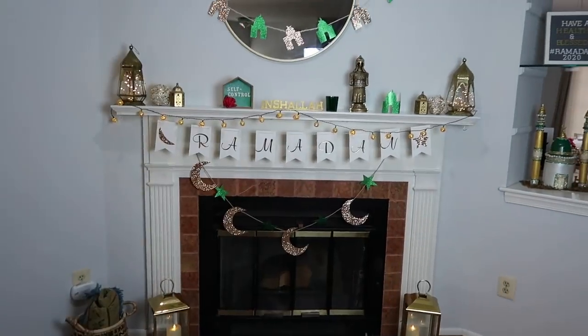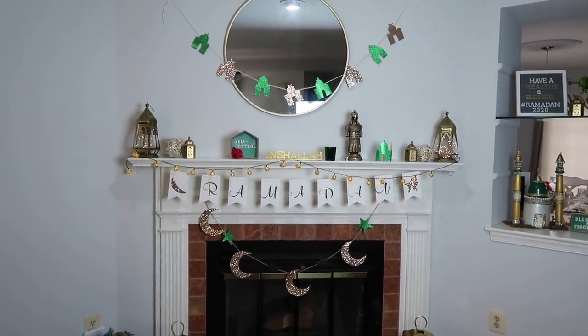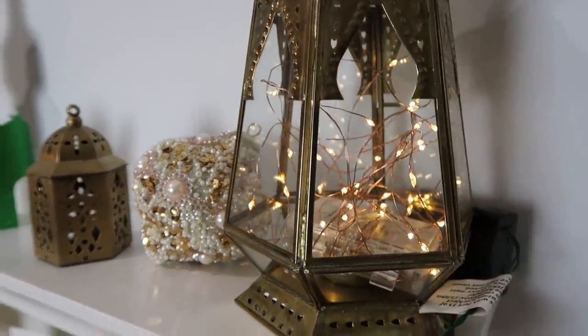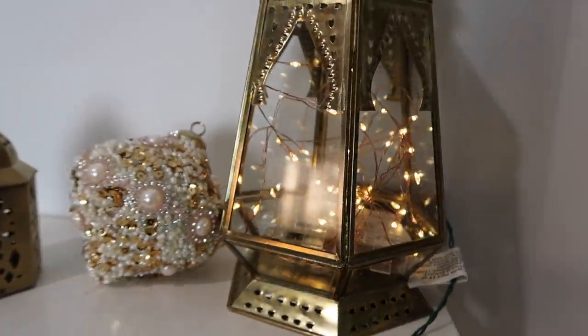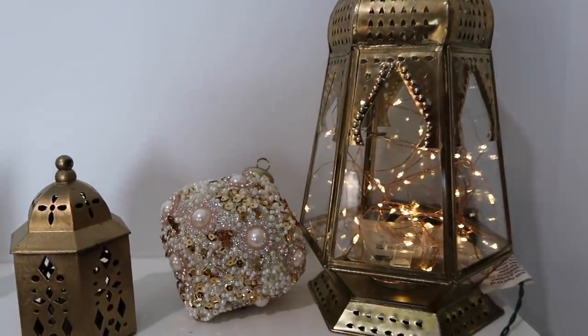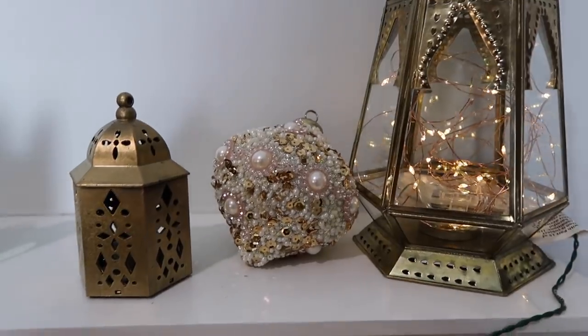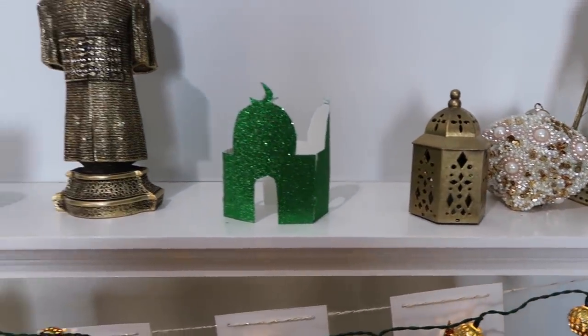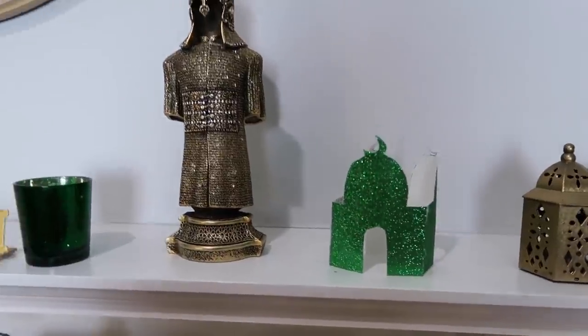For my fireplace I have these lanterns I found at HomeGoods this year — I've been saving them for Ramadan and they are so pretty. I placed fairy lights inside them, and next to them is a little ornament I found this year, a lantern, and a paper-cut masjid I made.